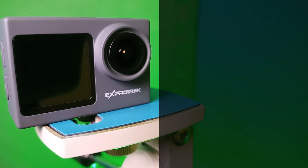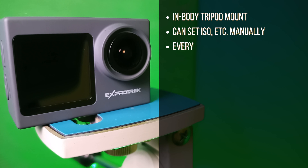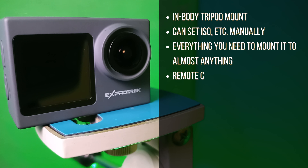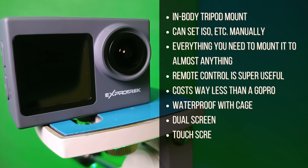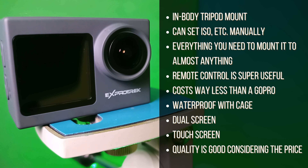Pros: It does include an in-body tripod mount. You can set the ISO manually. It comes with everything you need to mount it to almost anything. The remote control is super useful. It costs way less than a GoPro. It is waterproof with the cage. It has a dual screen. It is touchscreen. And the quality, I think, is good considering the price.